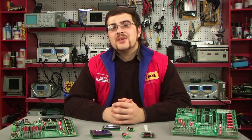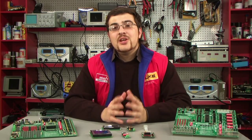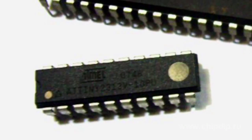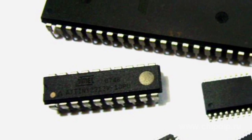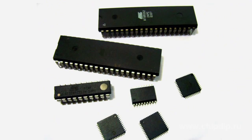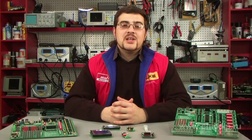Many of you have seen homemade devices assembled on microcontrollers, and certainly all of you have used such factory-made devices. Microcontrollers eliminate the need to use a huge number of discrete components in the circuit and generally simplify development, since a microcontroller operates according to a program installed in it, which can always be adjusted and errors can be corrected at any time.